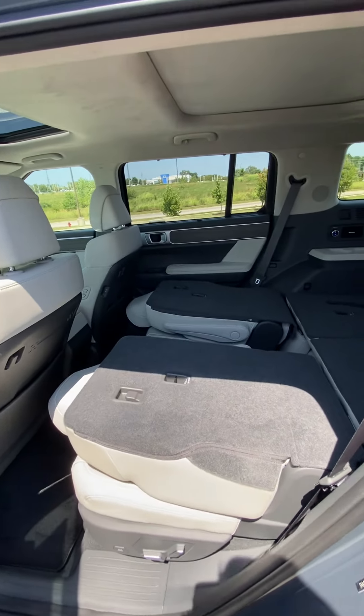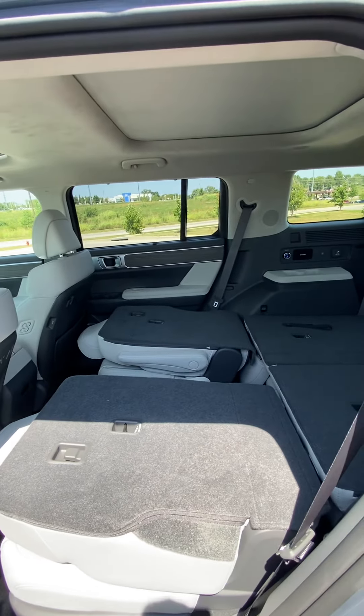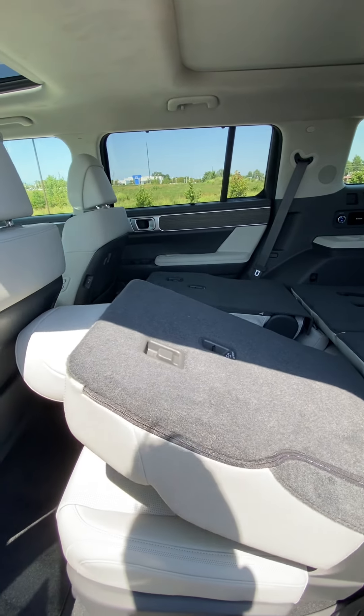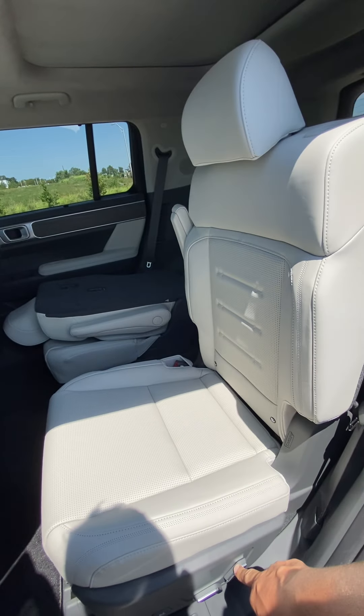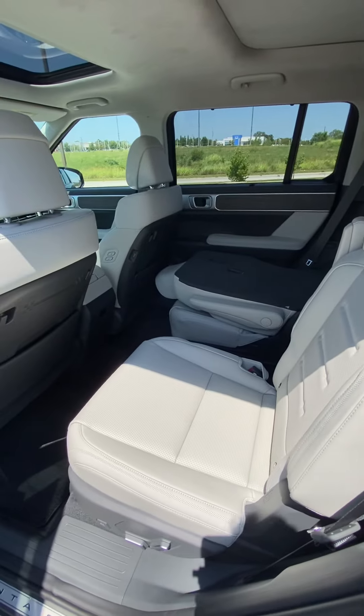The seats do lay down to make it all go nice and flat, which is really nice, so I love to be able to show that off. But it's so easy to be able to get the vehicle to go back up. The contrast from the outside to the inside of the seats — it does not disappoint. It looks absolutely fabulous.